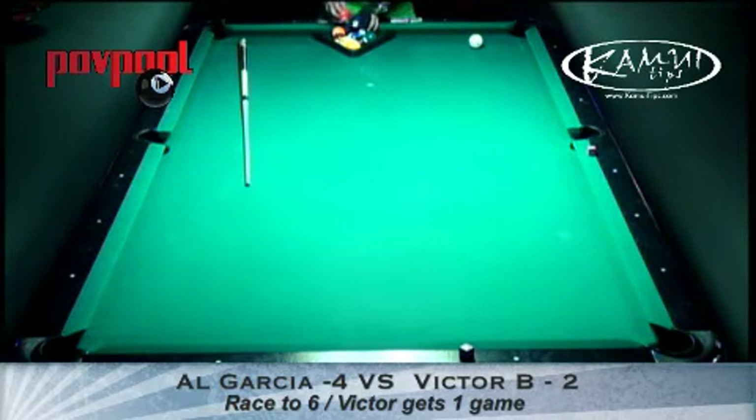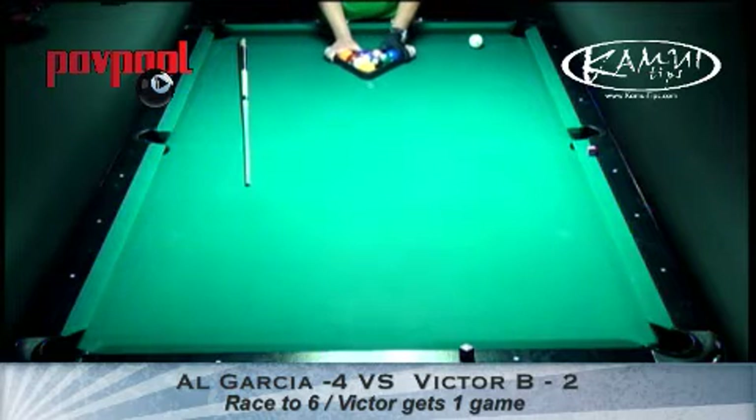This is Daniel Bush. You're watching Point of View Pool. There are a lot of other great streams going on today — there's a great Southern Billiard Tour streaming as well.